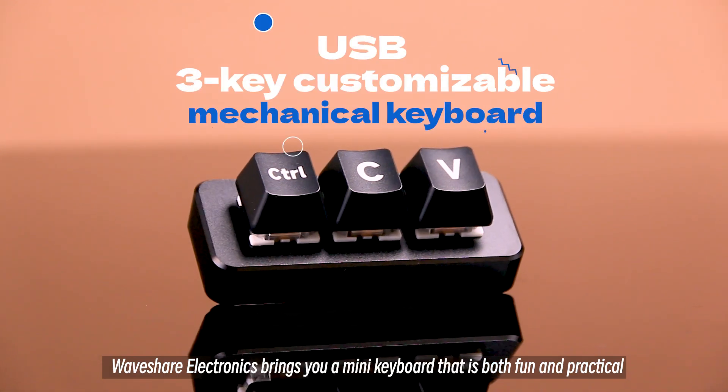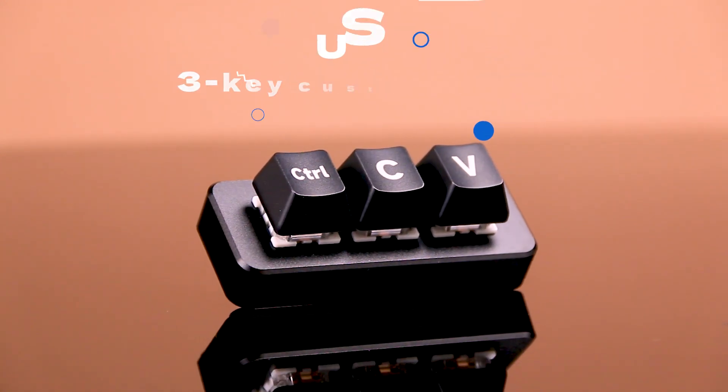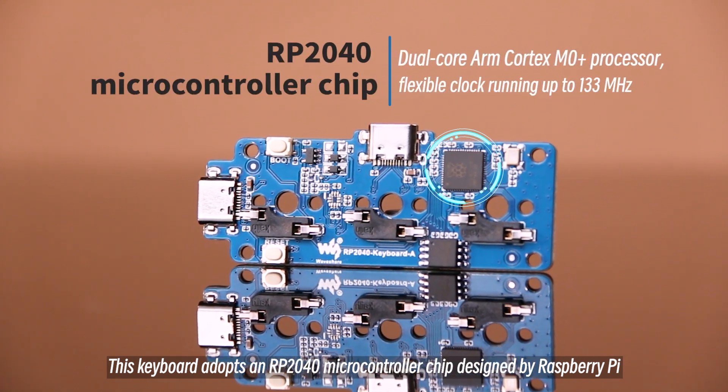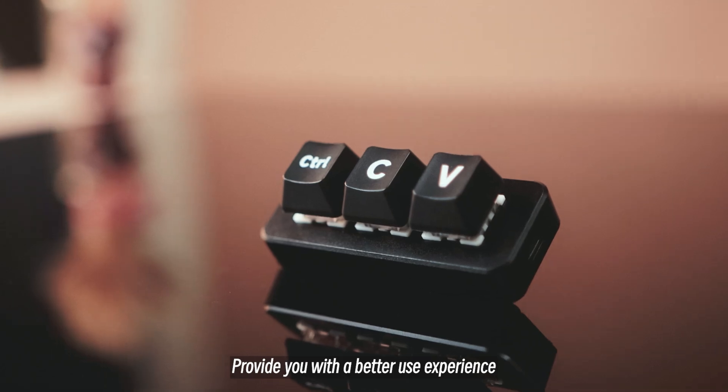Waveshare Electronics brings you a mini keyboard that is both fun and practical. This keyboard adopts an RP2040 microcontroller chip designed by Raspberry Pi, providing you with a better use experience.